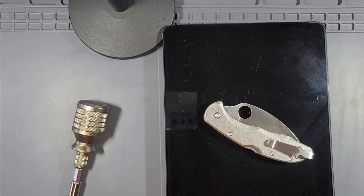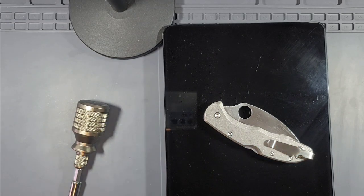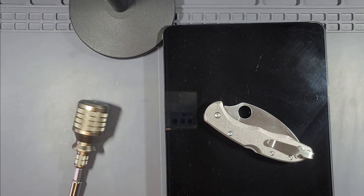Hello, pocket knife community, knife lovers, knife enthusiasts, and interested viewers. I want to do a review and overview on the Spyderco Delica.